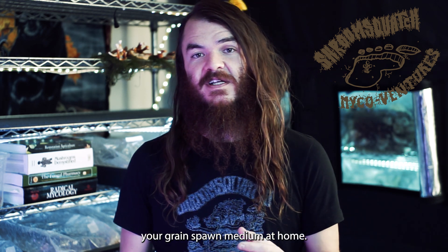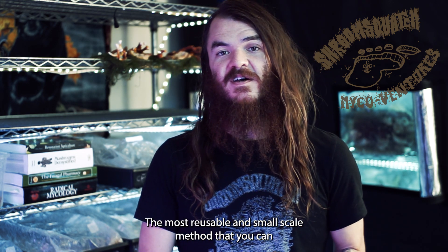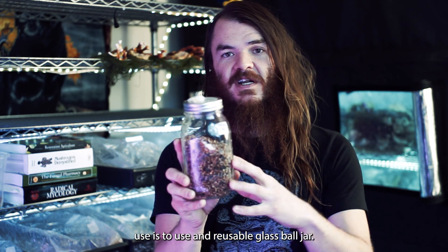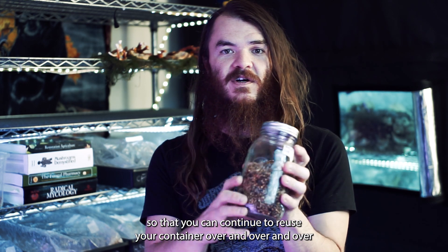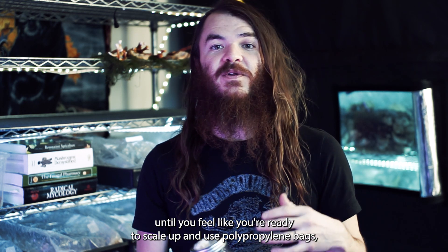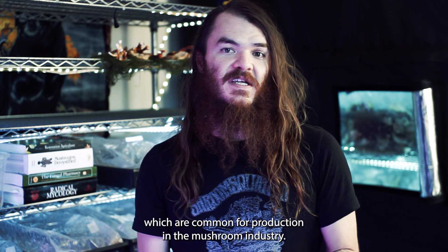I'm going to talk about how you can make your grain spawn medium at home. The most reusable and small-scale method is to use a reusable glass ball jar, and you can make the lids yourself so you can continue to reuse your container over and over until you feel like you're ready to scale up and use polypropylene bags, which are common for production in the mushroom industry.